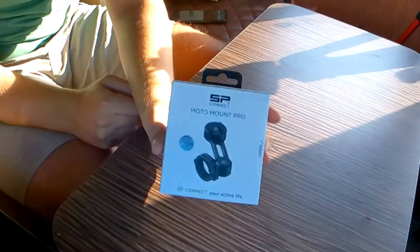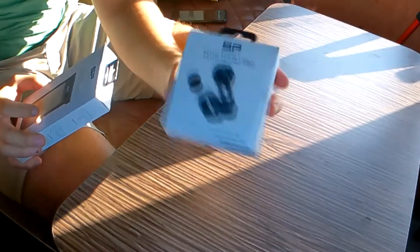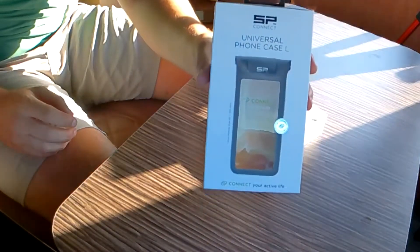Let's try on this camera - the SP Connect motor mount, not a standard mount. I've got the motor mount pro and the universal case. They didn't have my specific case so I got the universal because I've got a bit of a weird phone. However, after purchasing these I was told that this mount will vibrate the camera in my phone and make it useless.